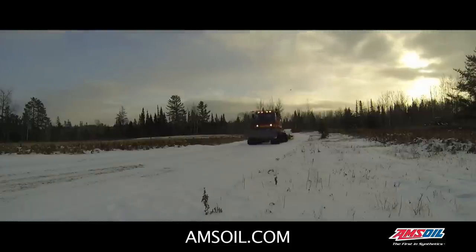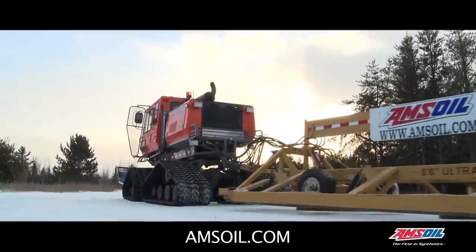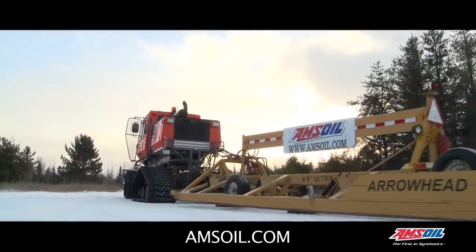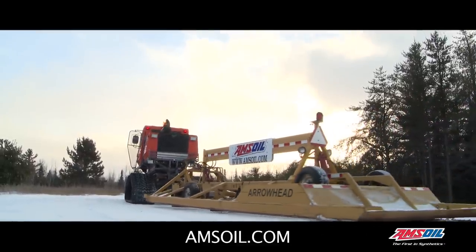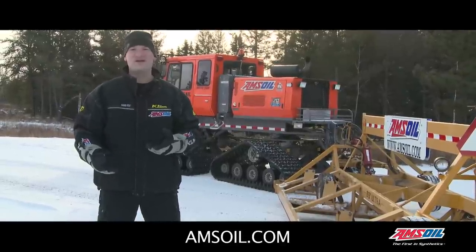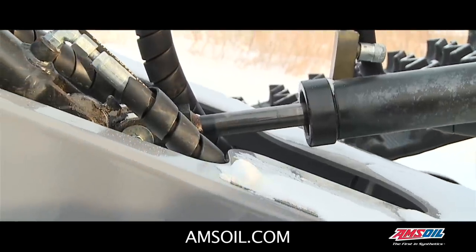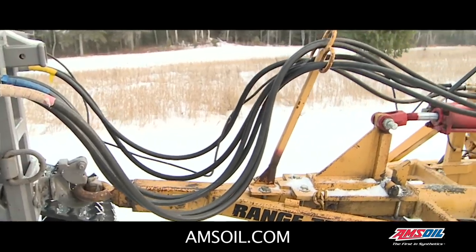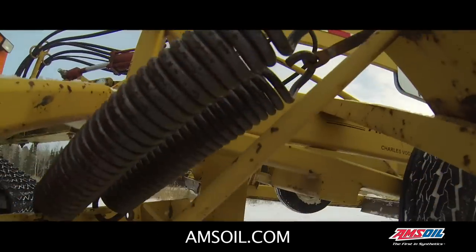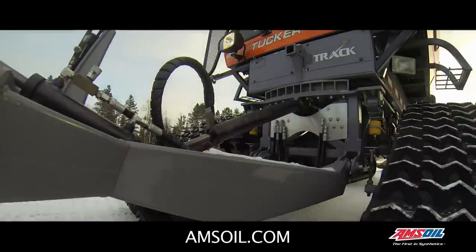So we got to thinking — we do what we do at Amsoil and we looked at the needs of this groomer and how we could help. We looked at the fluid that was in it and it obviously wasn't doing what it needed to do. We looked at our cold temperature products and our cold temperature hydraulic oil and we swapped it out. One of the first things they saw was the hydraulic oil worked immediately — the hydraulics came to life. No need to drive down the trail. Everything was working like it should right from the start.